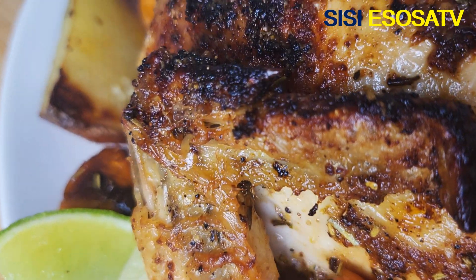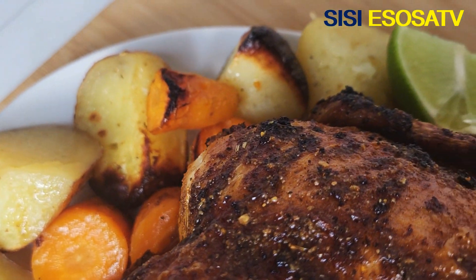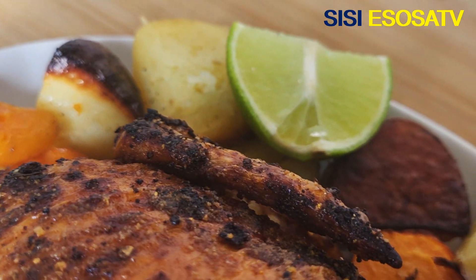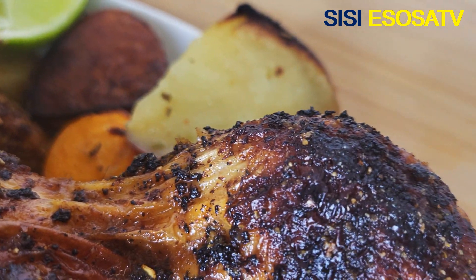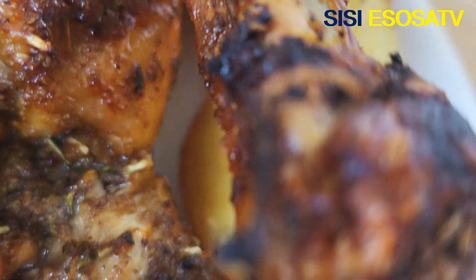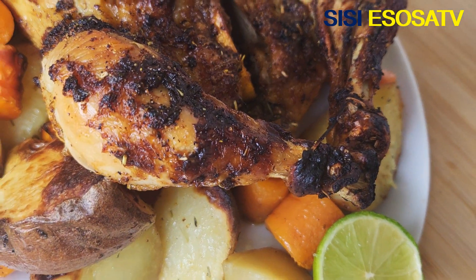This is how my chicken looks after roasting for 90 minutes. The best way to check if your chicken is well cooked is to insert a digital thermometer into the thickest part of the chicken. I did that — my camera didn't record that part — but once it shows 165 to 175 degrees Celsius, that tells you your chicken is ready and well cooked.